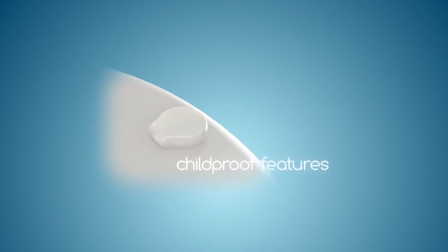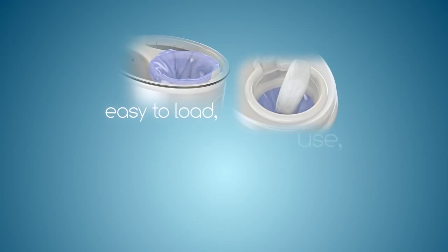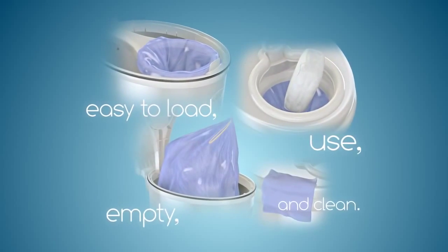It was designed to incorporate child-proof features and to be easy to load, use, empty, and clean. Better yet, it doesn't require special bags.